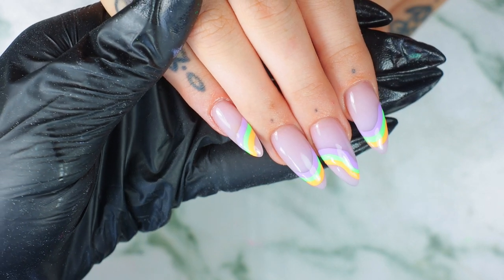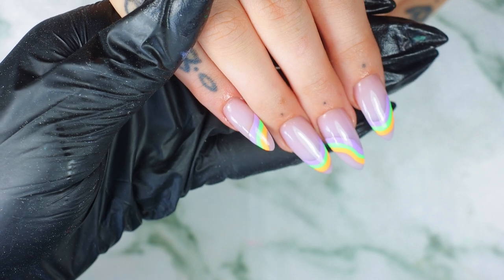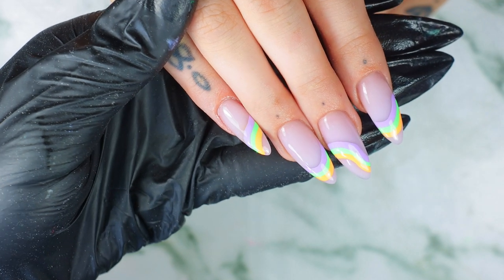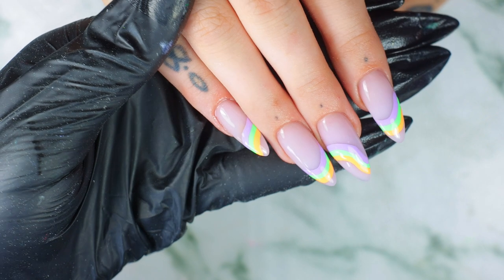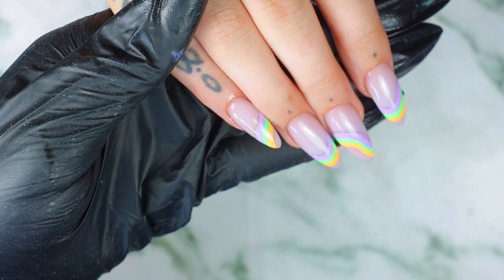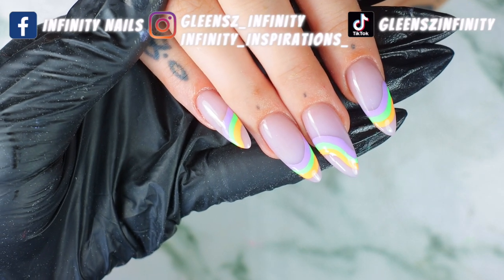Hey guys, welcome back to my channel, and if you are new, welcome! I'm Klainz. In this video I'm going to show you this beautiful abstract line work with some colorful colors using our painting gel. Before you go ahead and watch this video, go on my social media accounts and show me some love.